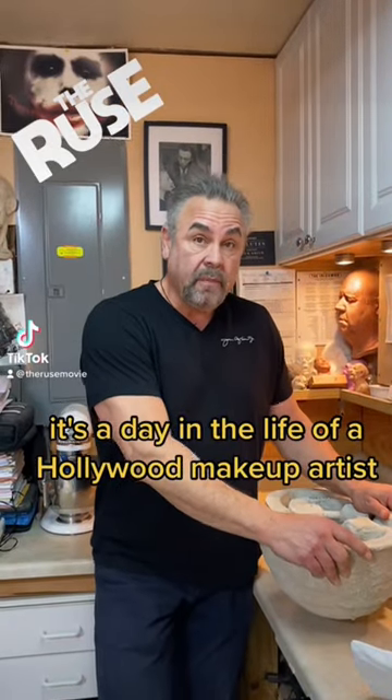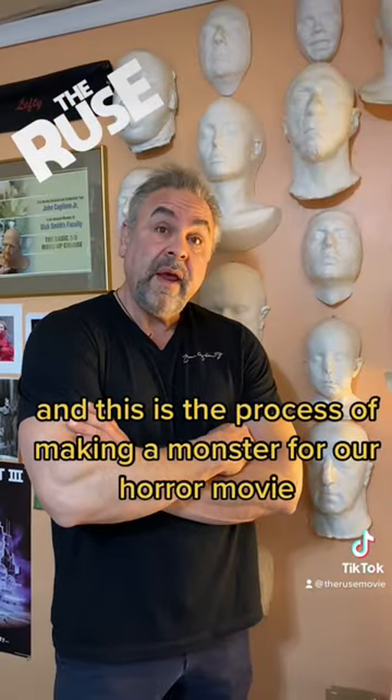It's a day in the life of a Hollywood makeup artist, and this is the process of making a monster for our horror movie.